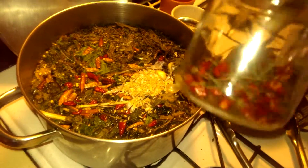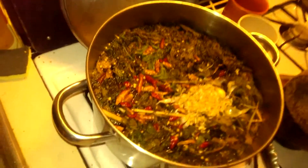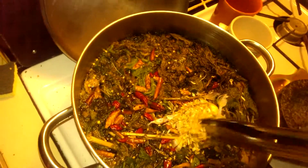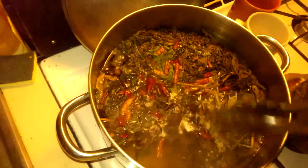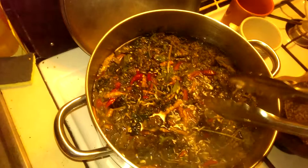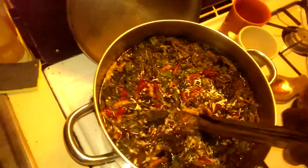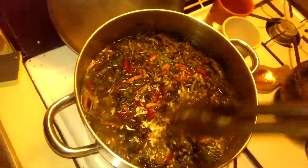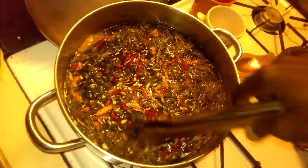I threw in some funky peppers I got from the Asian store, as well as some peppers I had sitting in my pantry for more than a couple of years. Because they're old and probably lost some flavor, instead of throwing them away I can use them for my mixture.